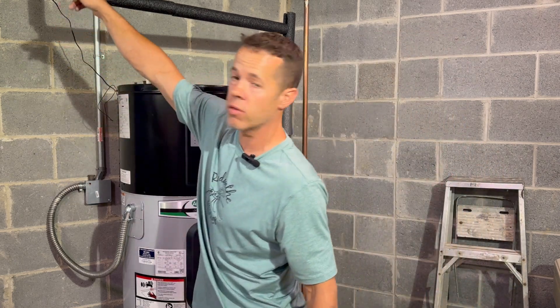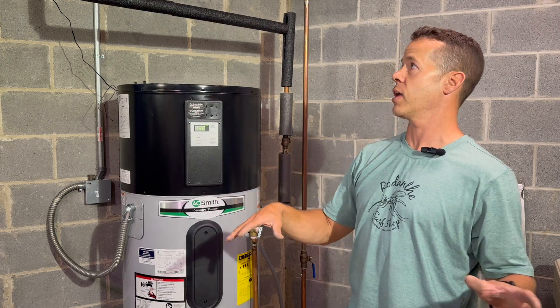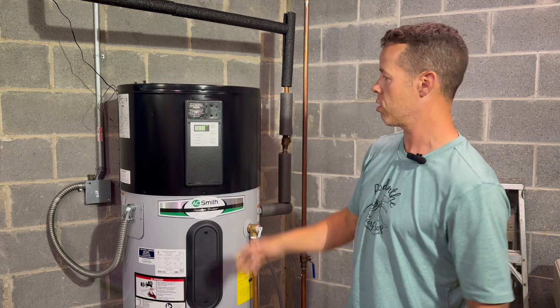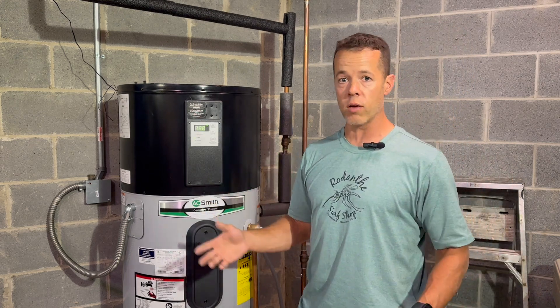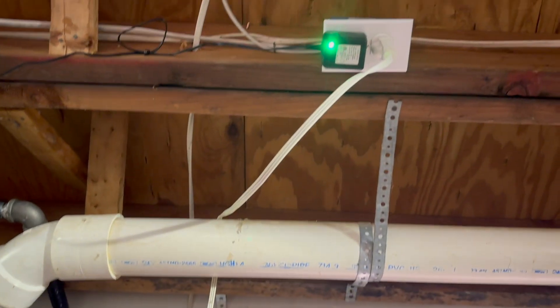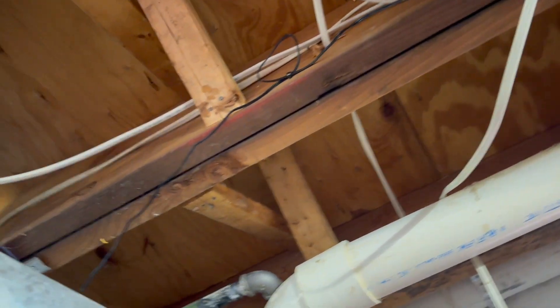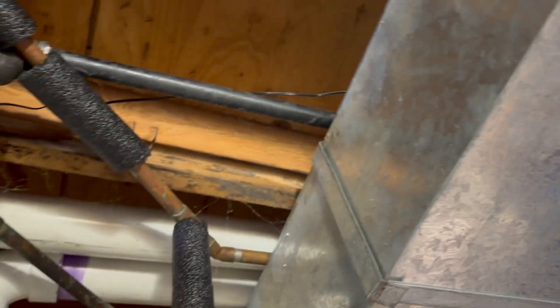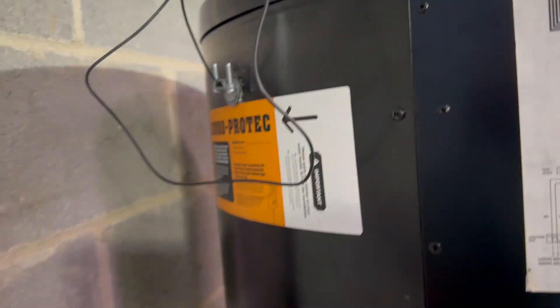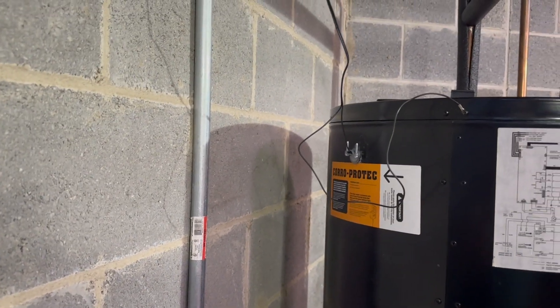If I really wanted I could run another outlet over there and plug it in — it'd probably be a neater install. Maybe I'll do that later, but I was really anxious not to have stinky water. The device only needs one annual maintenance check: make sure the green light is on. As long as that green light is on, it's working properly. I'm just making sure the wire isn't touching any sharp metal — it's a low voltage wire — and it goes right in here.